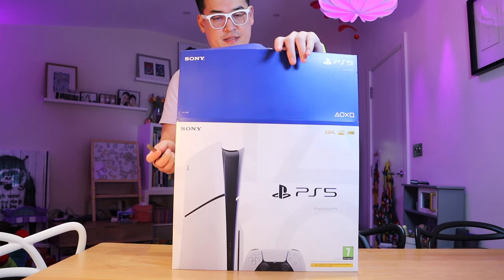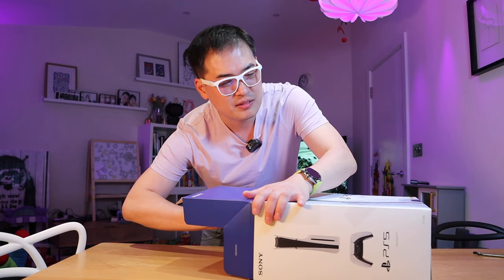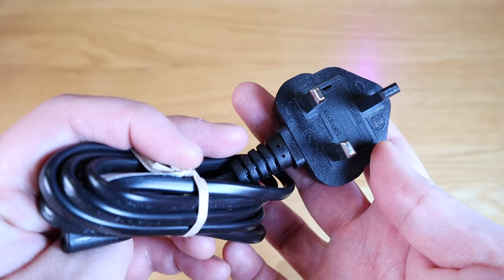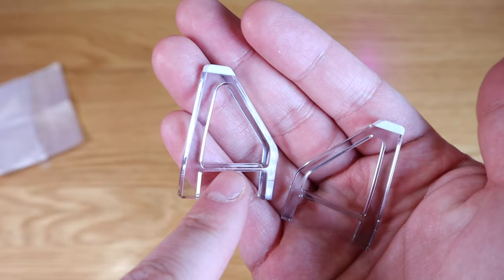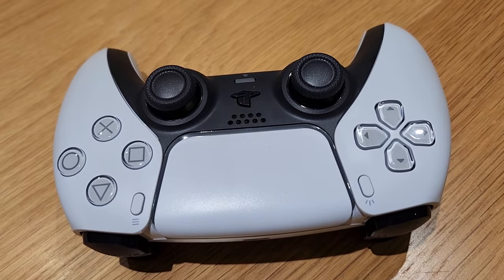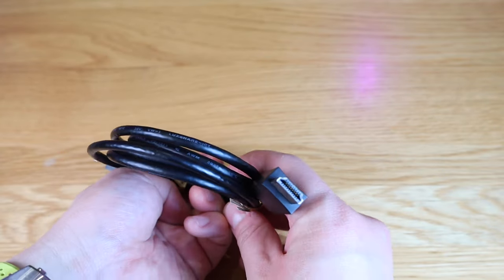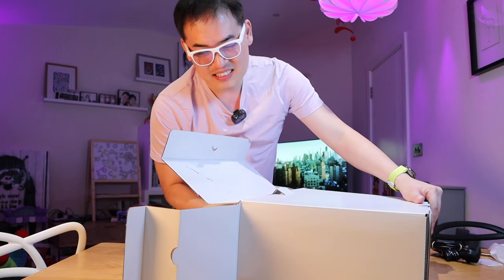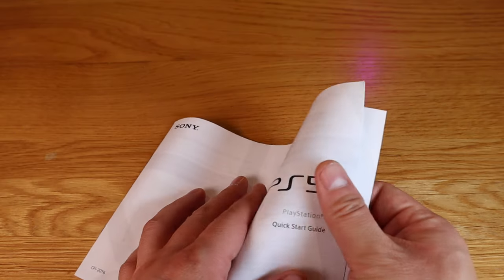So open it up. This is the cover. Let's pull it out, shall we? This is a tricky one — no wonder why there's a hole in the bottom, you've got to push it out. We got the UK power socket. It's like a two-piece plastic stand. A genuine PS5 controller — this is the first time I got hold of it. They have kindly provided the HDMI cable and this is the USB to USB cable. This is going to be so cool. Before we get into the actual unit, we've got the guarantee, safety guide, and quick start guide as well.